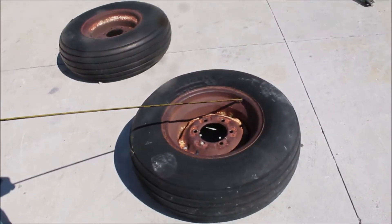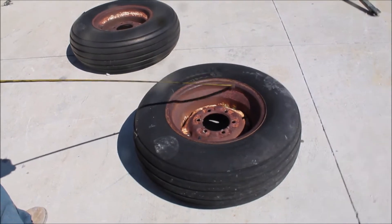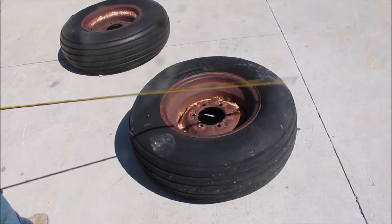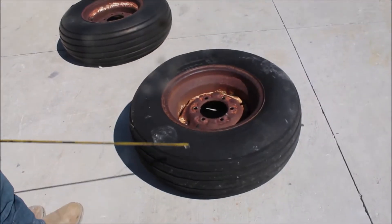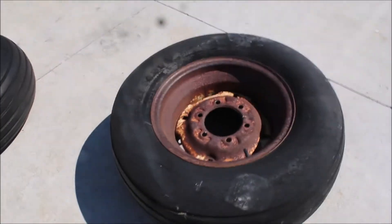Here's a couple of them — 15-inch wheels. They're 8 by 15. They've got 1115 tires on them. This tire's not good here. This tire's got a piece out of it.